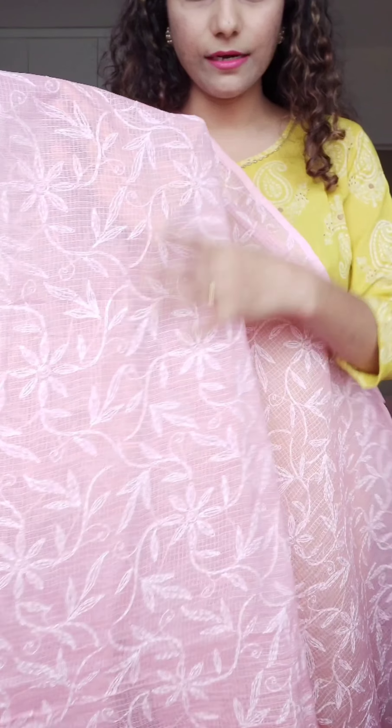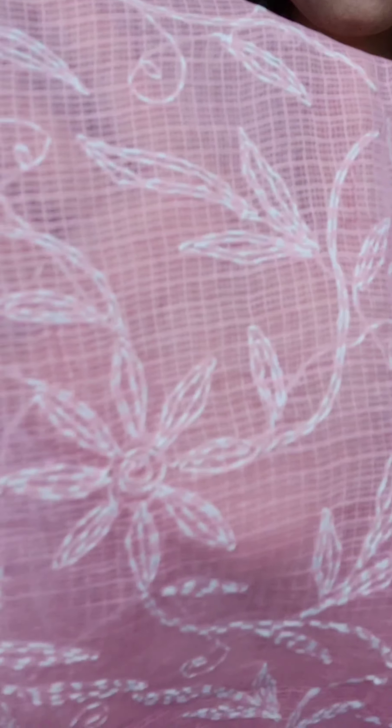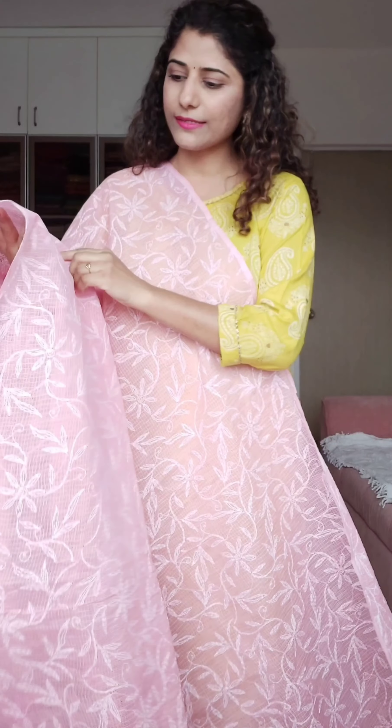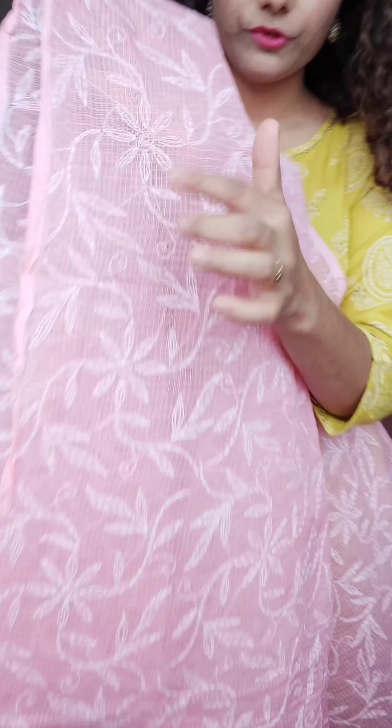Let's move on to the next one — this is again a very beautiful colour. All the colors I am showing you are really pretty and very fresh. Mostly they are pastel shades, and they suit most skin tones because the color is not very stark, bold, or loud. So they mostly suit all kinds of skin tones.